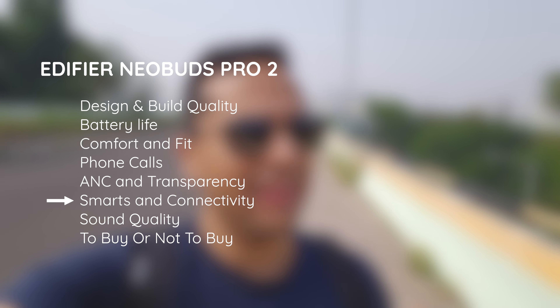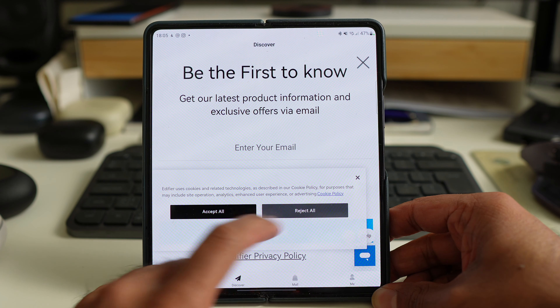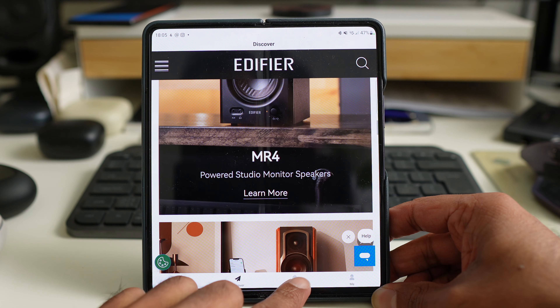We've been critical of the Edifier app in the past for the weird permissions it asks for, and that hasn't changed — there's still a bunch of Baidu and Tencent APIs asking for a bunch of data, which an app that configures an audio device should not need. Other than that, if you ignore the fact that half the app is an inbuilt shopping and marketing exercise, the app worked pretty well for us. A useful feature on Android is the settings that stay in your notification shade — you can toggle between ANC modes, EQ presets, or go straight to the app.